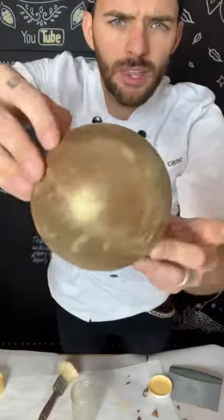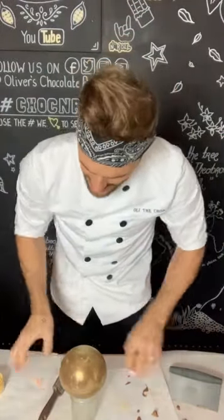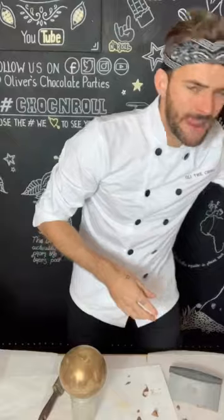There we go, looking good. There are a few little blemishes on there, but I quite like that — it adds to its authenticity, looking like a handmade product.